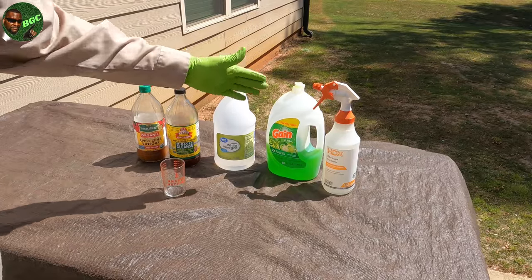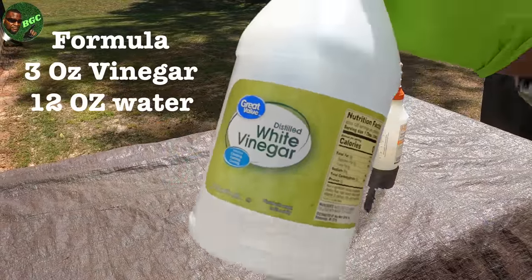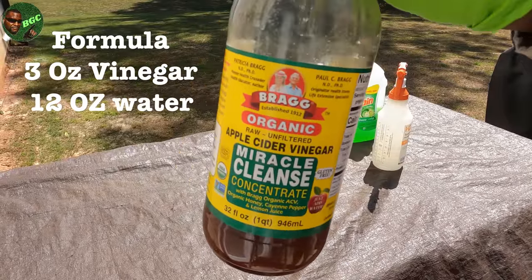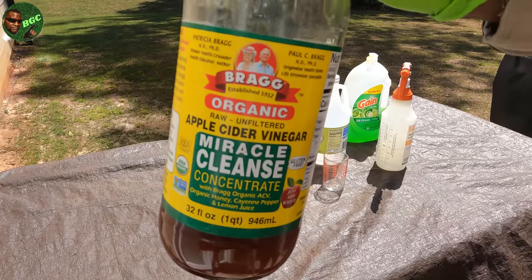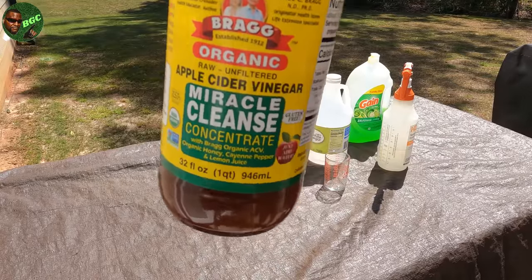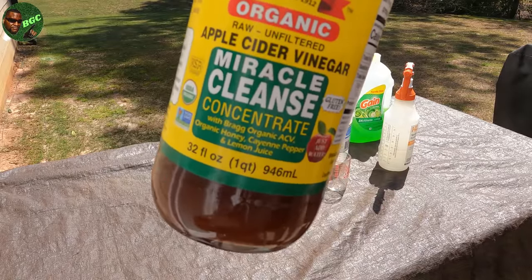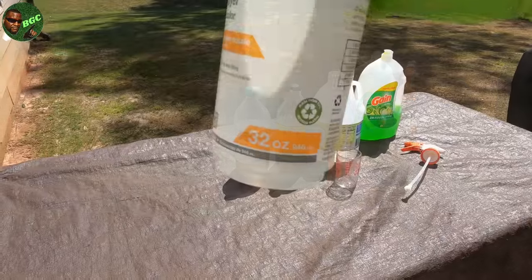A one-to-four ratio means for every so many ounces of vinegar, you add four times the amount of water. I'm going to use three ounces of vinegar. You can use either type — just a word of caution: if mama sees you using her weight-loss-formula vinegar, you're going to be in some serious trouble. Also, this stuff sometimes has 'mother' in it, which can clog your sprayer, so that's why I recommend a heavy-duty sprayer.